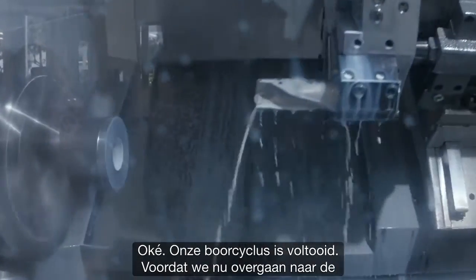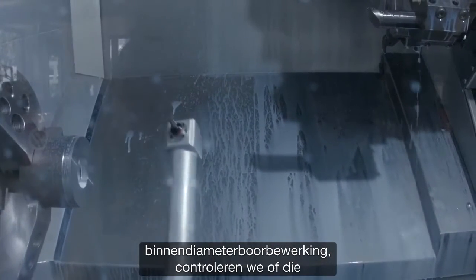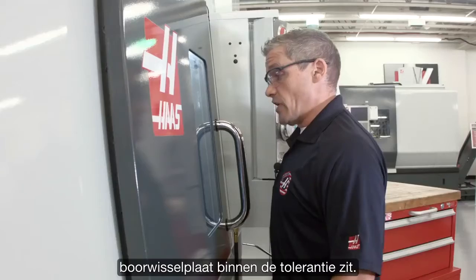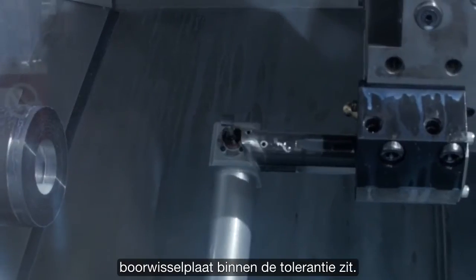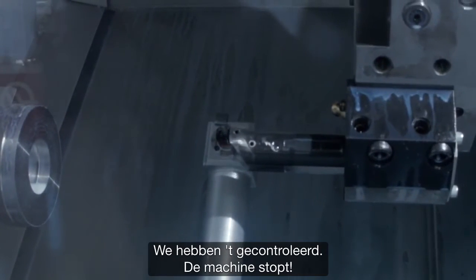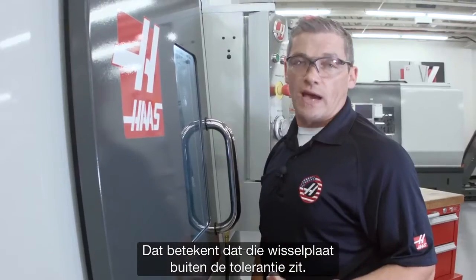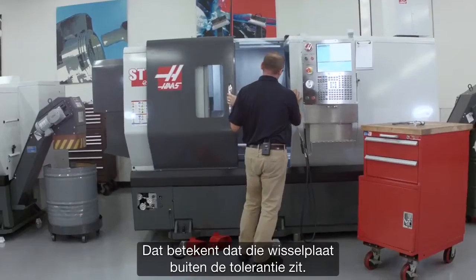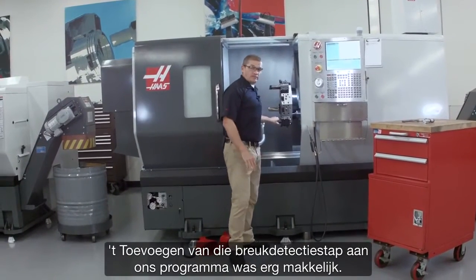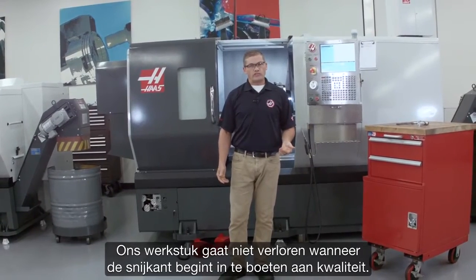Our drilling cycle has just completed, and now before we move on to the ID boring operation, we're going to check that the boring insert is actually in tolerance. We've checked it — and it stops. That means the insert is actually out of tolerance. Adding that brake detect step to our program was really easy, and it saves our part when the cutting edge deteriorates.